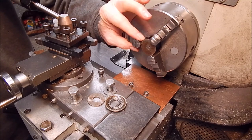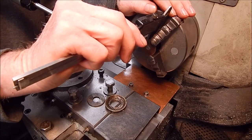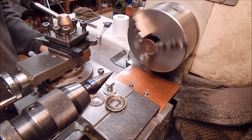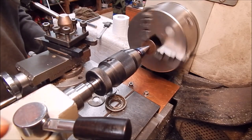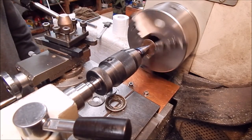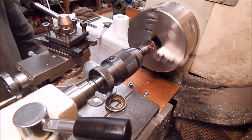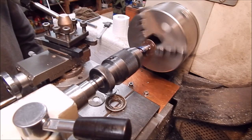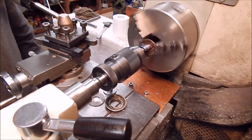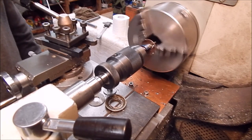Mild steel washer, flat washer, looks to be about a couple of mil. I'll measure it — 1.63mm. 143 RPM, cutting fluid. This is the one that has been sharpened up: 3.0, 5.0.